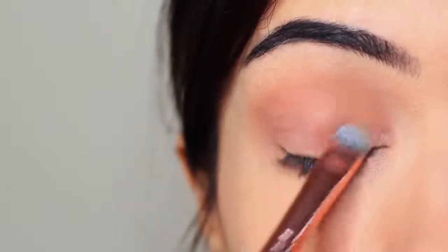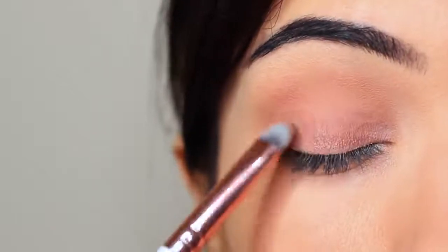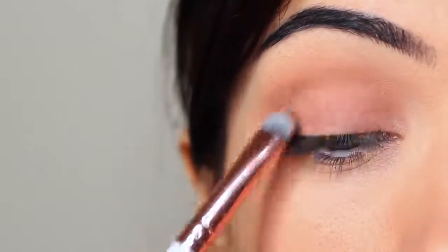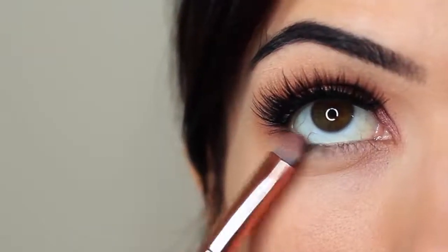If you have harsh lines between your crease and your lid, take your brush and slowly smudge between the two. This will help them blend into one another, but don't be afraid to keep blending and applying a little bit as you go along. I also took that lid shade and applied it underneath the eyes as well.